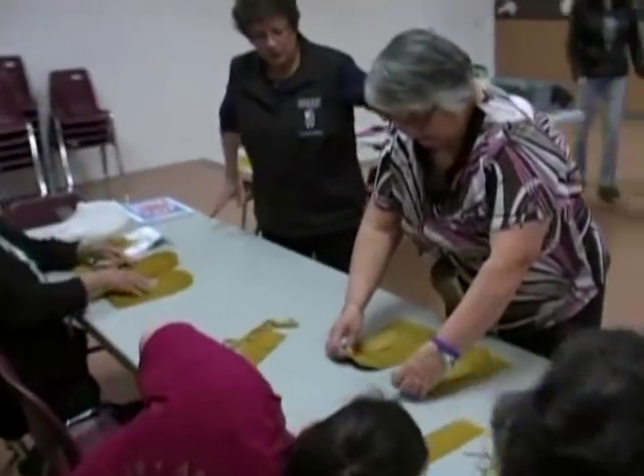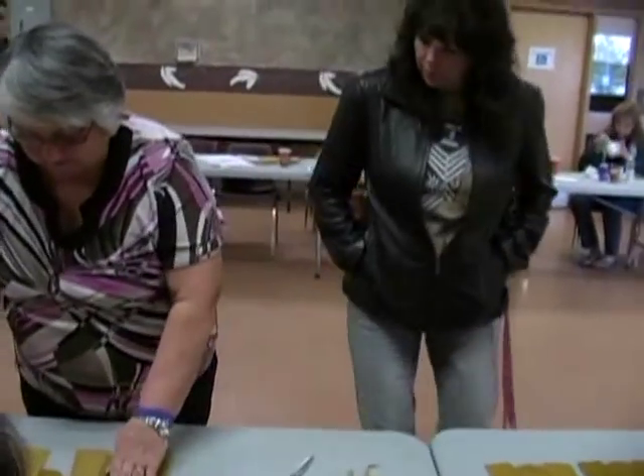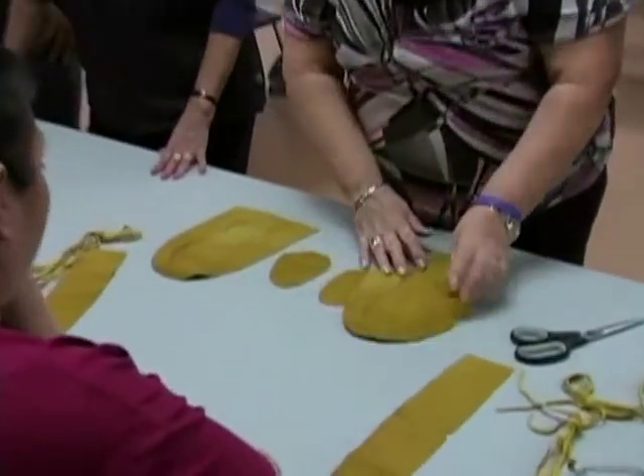What I do here is, when we've got them all done, we'll turn the moccasin over like that. So when we turn it back, this is one side and this is the other side.